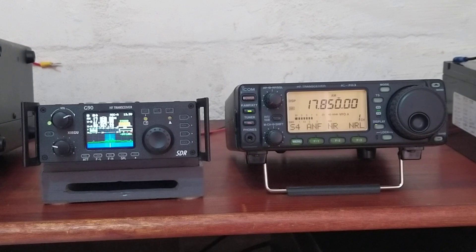The IC703 puts out 10 watts against the Xiegu G90's 20 watts. The other feature the G90 has, as we've already looked at, is the very colorful display with the waterfall and also the spectrum graph, so you can see the spectrum display in real time.